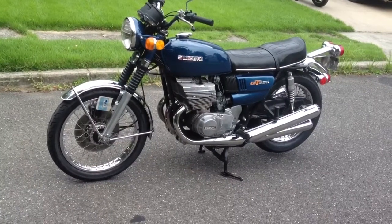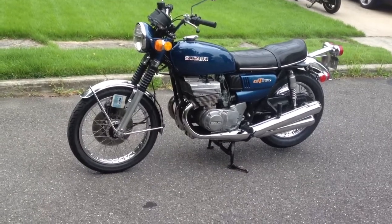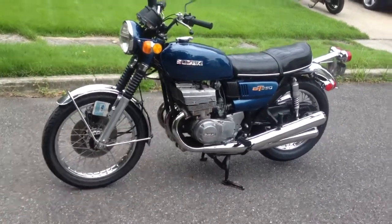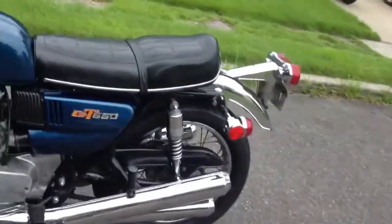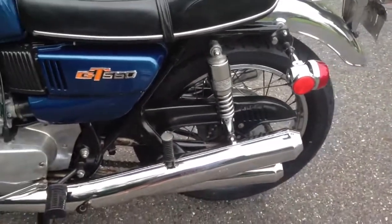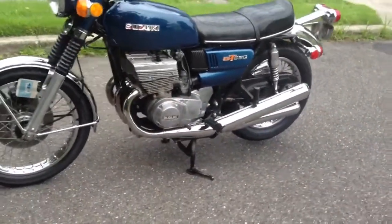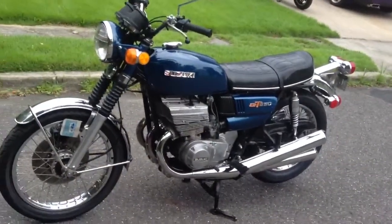The one thing that I know has been replaced is the exhaust, at least the outer pipes. On the pipe, it has some description about not modifying it, but it also says it is to conform to pre-1983 model year, and it's designed for the GT 550. So my thinking is those were not made in 1973, but they are the factory replacements.